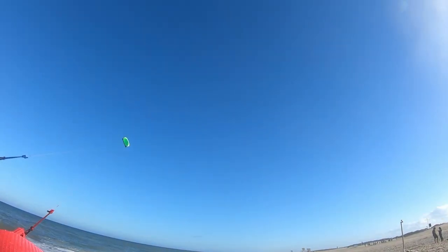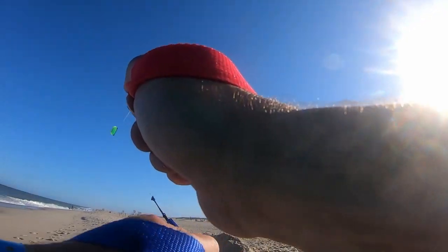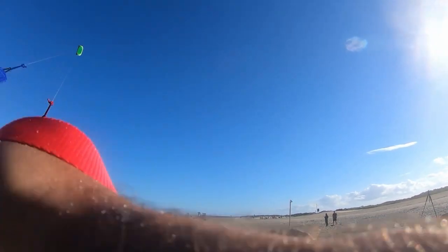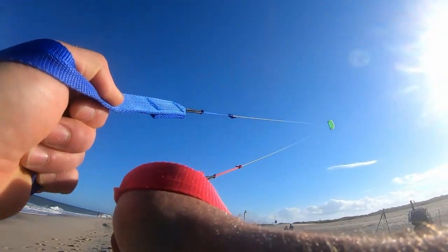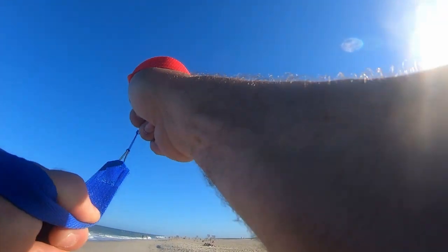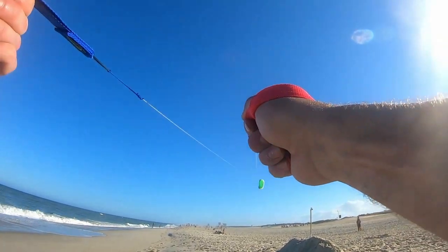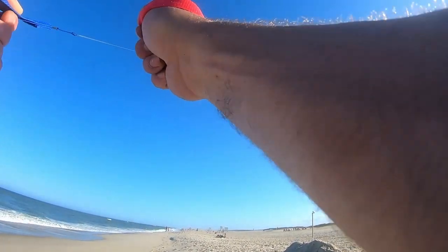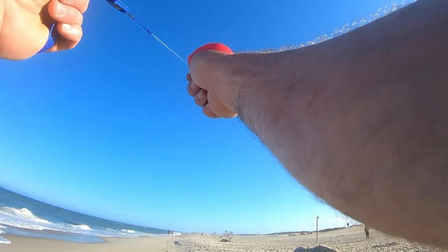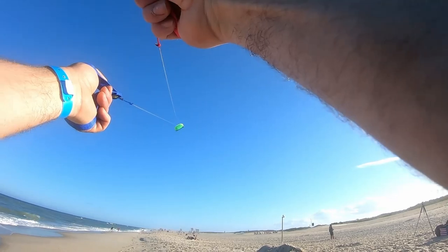Somebody else has like a regular old kite over there, and I hope they don't let it go too much farther or we might tangle strings. I've heard that in Iran there's competitive kite flying — battle kites — where they have things on the strings that can cut somebody else's strings. It seems a little wild. I will stick with regular old American kite flying and steer clear of other kites.